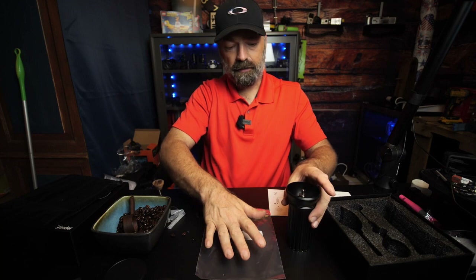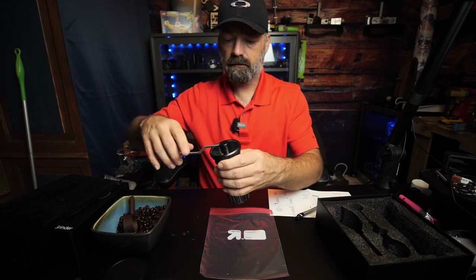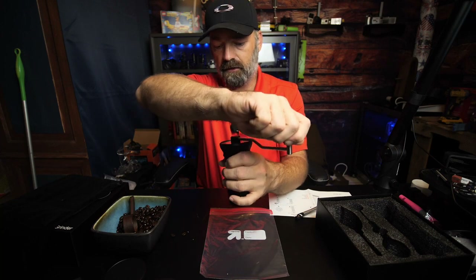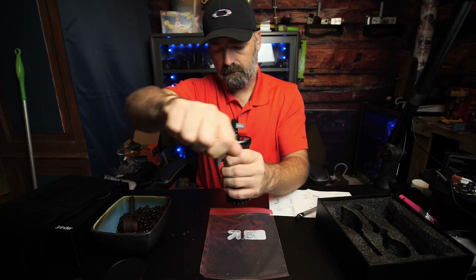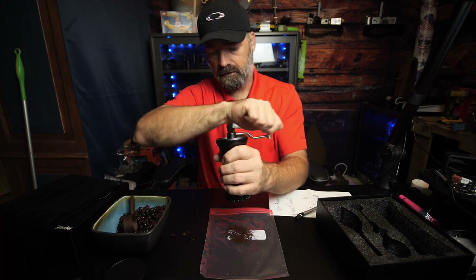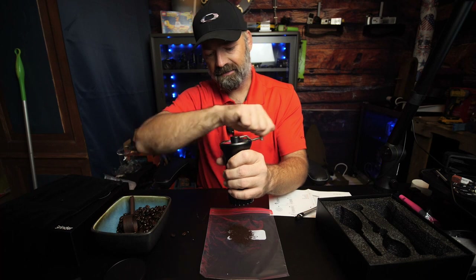Take the cover, stick it on here, line it all up, then proceed to turn the handle — and just like that you're grinding coffee. That's on an extremely fine setting, like if you were making espresso or something like that.